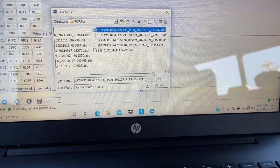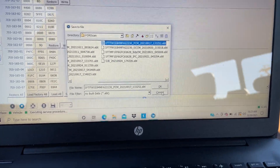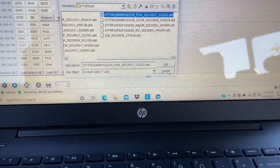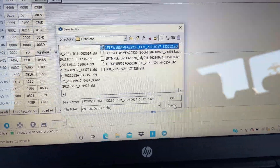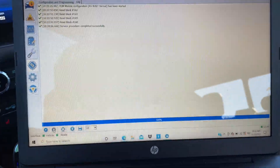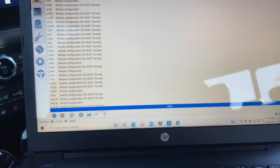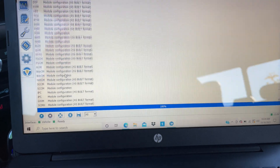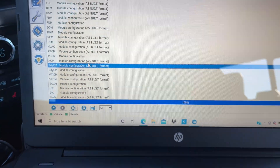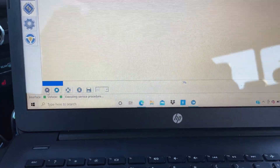I've already saved mine — I've done FORScan for three or four different vehicles for buddies, that's why there are so many on here. You hit OK and it saves your as-built files. If you go in there and mess something up, you can always go back and reprogram it to the factory settings. That's the most important thing about FORScan — save your as-built files no matter what. That way you can always go back to them.